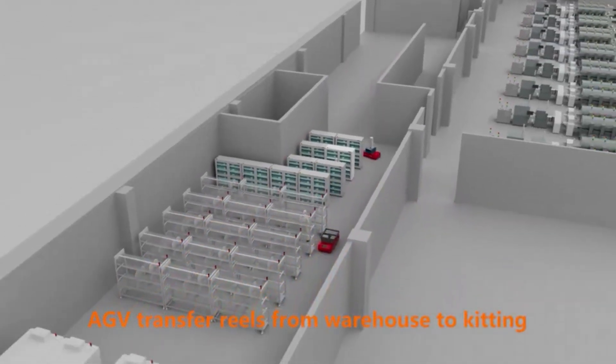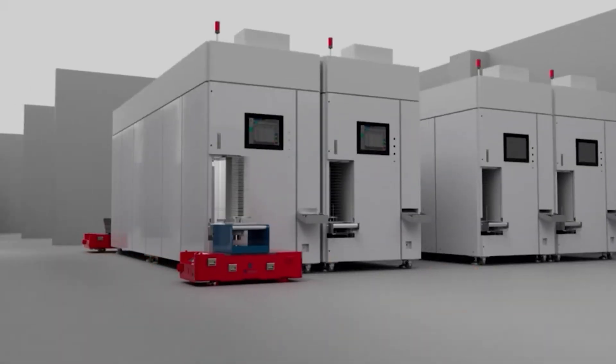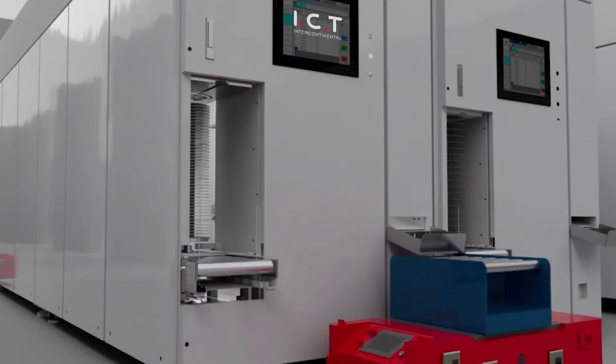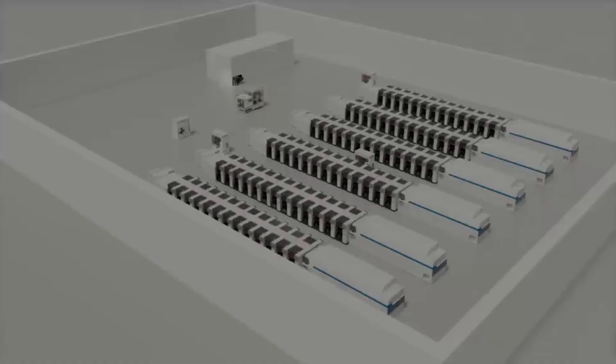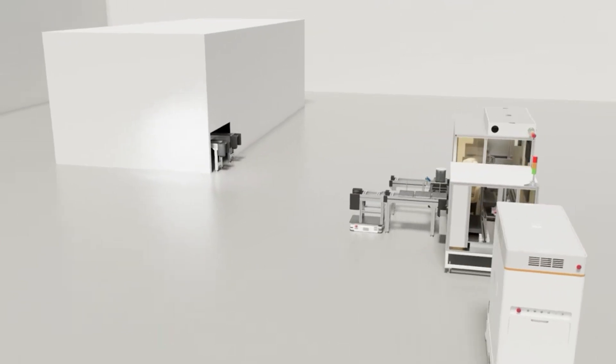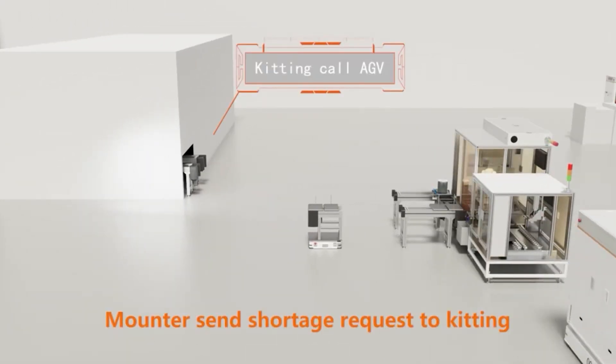AGV transfers wheels from the warehouse to kitting. The monitor sends shortage requests to kitting.